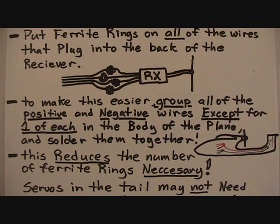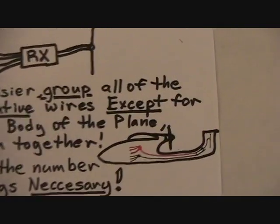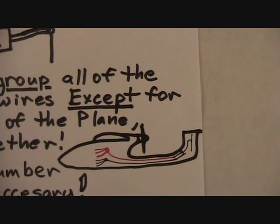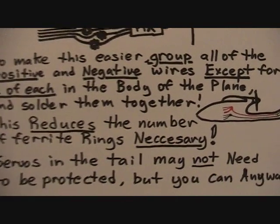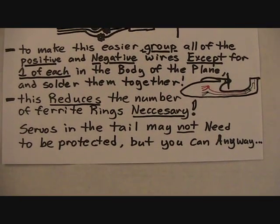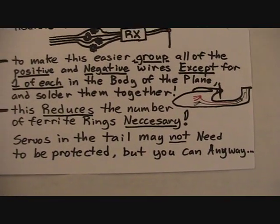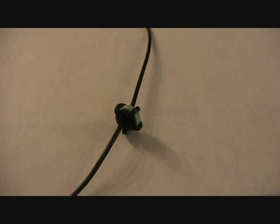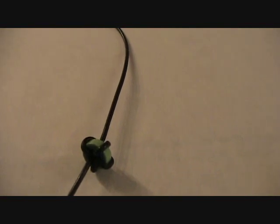To make this easier, group all of the positive and negative wires separately — except for one of each — in the body of the plane and solder them together, making a common point, so that there's only one positive and one negative wire running back to the receiver in the tail, plus the signal wires. This reduces the number of ferrite rings necessary. Servos in the tail, such as the elevator and rudder servos in the Skywalker, may not need this protection, but you can protect them anyway. It costs less weight to use more small rings instead of one big one — use one for each signal wire, one for positive, one for negative. Try to get at least four or five turns around each ring. Use the smallest ring possible. Ferrite rings can be purchased from any electronics store or salvaged from computers or inverters.